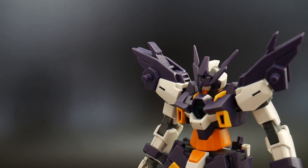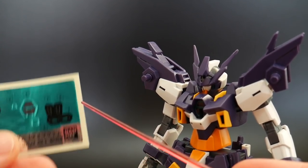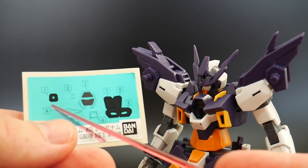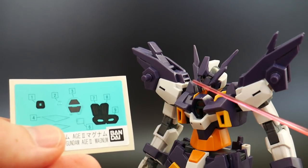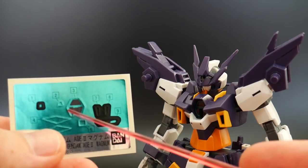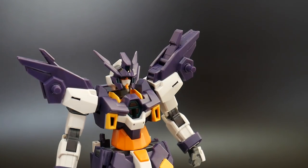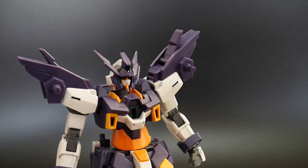Before I start talking about the head, I want to let you know that there are some stickers that will be utilized for it. You're going to have some eye stickers, a top sticker for the sensor — either a camera or a sensor — and then a rear camera sticker. Obviously you can just paint however much you want; that's the route I always take — paint as much detail as I can and minimize the use of stickers.